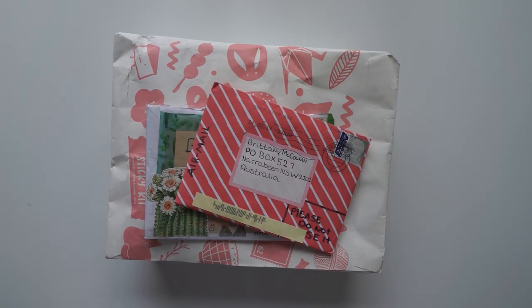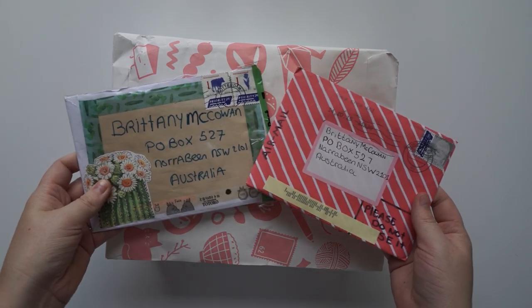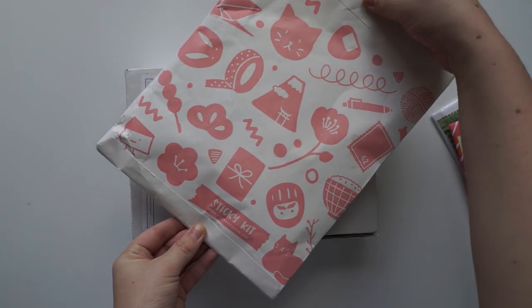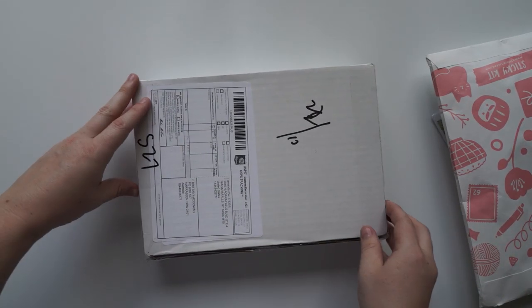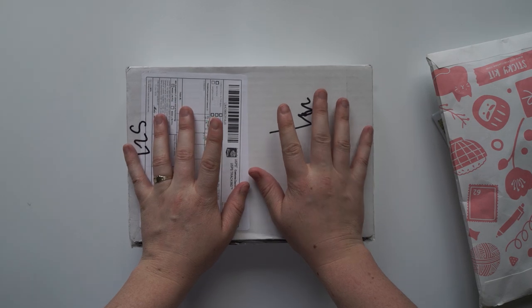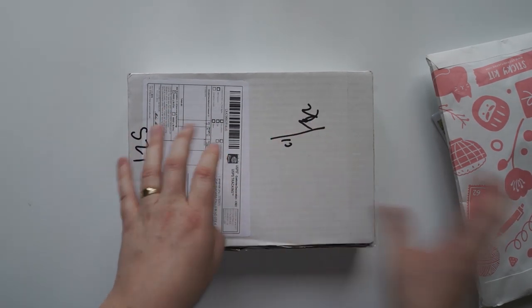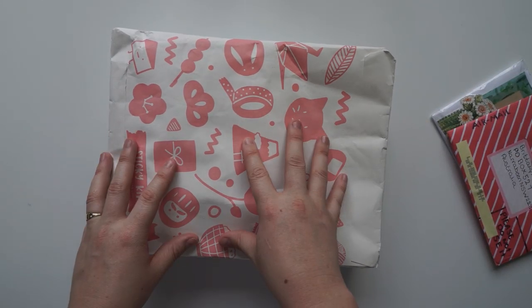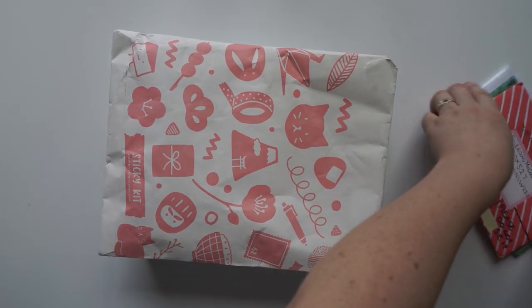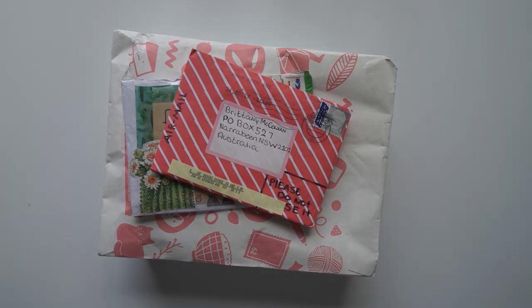Hi guys and welcome back to my channel. Today I'm going to be filming a PO Box opening video. I got these two lovely letters in the mail today. I've also got the Sticky Kit box and the Your Creative Studio box. I'm not going to be creating anything with the Your Creative Studio box — I'll just show you what's inside. Today I'm going to be creating stuff with the Sticky Kit products, but firstly I'll show you these two lovely letters and then we'll proceed with the video.